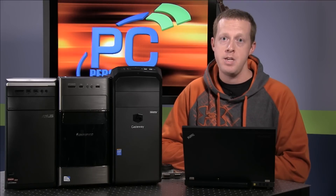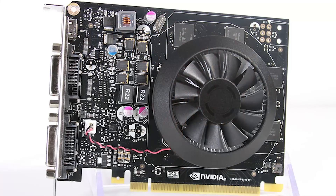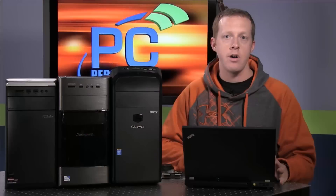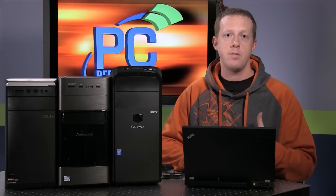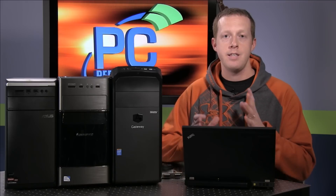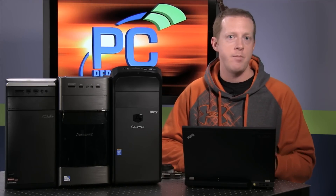Hey everybody, welcome to PC Perspective. Today I want to talk to you about a project we've been working on that focuses on the upgradability of off-the-shelf OEM desktop PCs. With the release of the NVIDIA GeForce GTX 750 Ti graphics card, they were very heavily promoting the idea that this was the perfect graphics card to make these types of machines gaming ready. To test this, we went to our local Best Buy and picked three different systems from three different price segments and performance levels to see if the 750 Ti could make them viable gaming platforms.